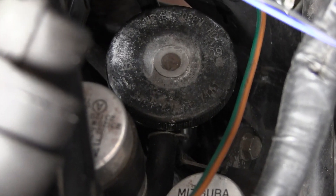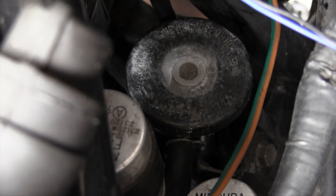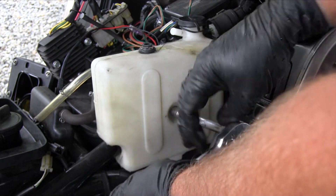Find the radiator cap on the right side beside the fork leg. Remove the radiator cap and remove the coolant reservoir.